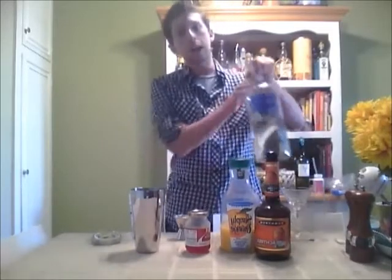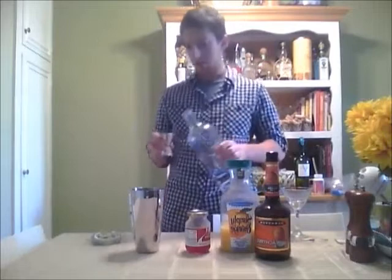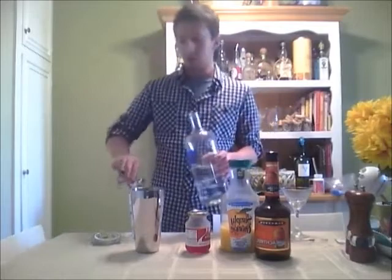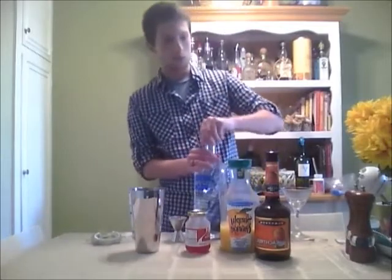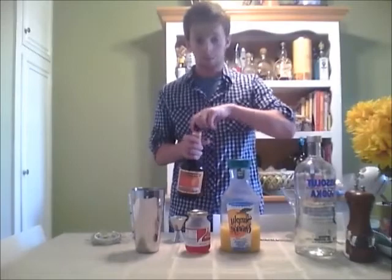So what we're going to start off with is an ounce and a half of vodka — and I swear I'm not an alcoholic, I just happen to have this giant bottle of it. So we're going to go an ounce and a half of vodka straight into our mixing glass. Next is the peach schnapps, and we're going to do one ounce of this.